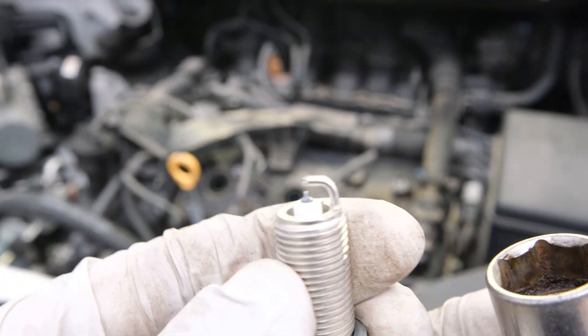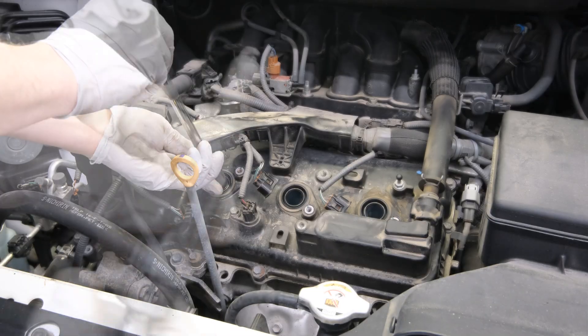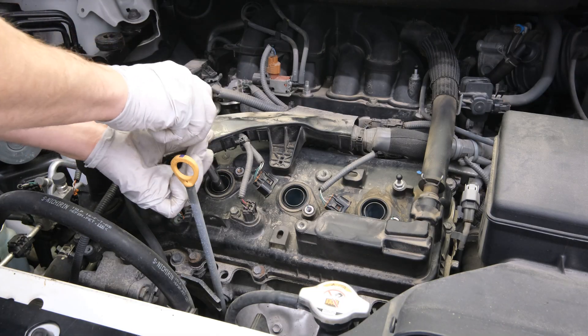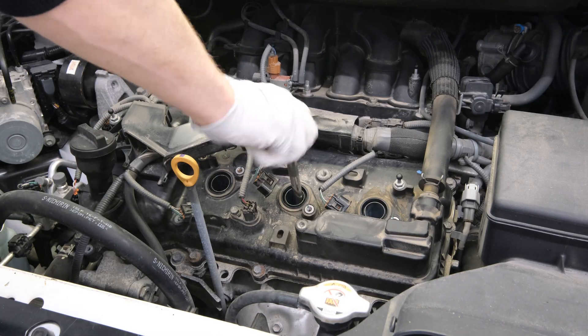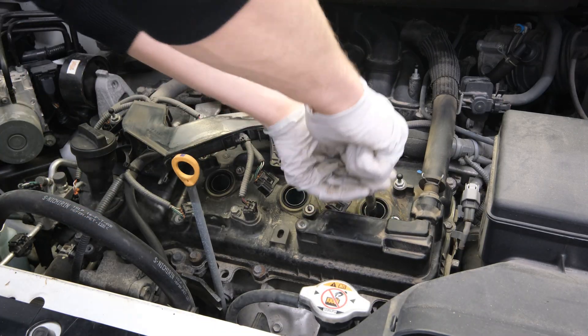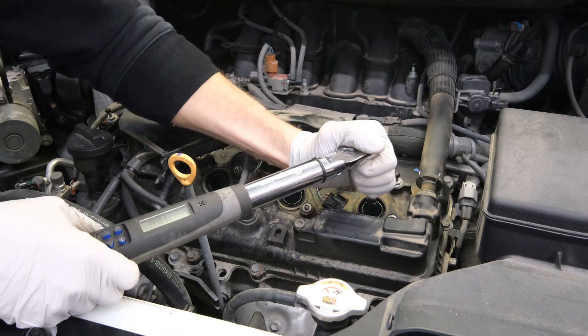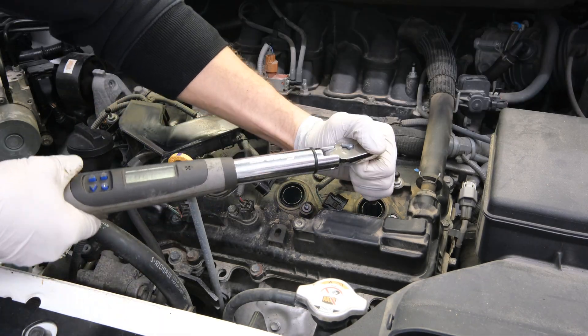Before reinstalling the new spark plugs, take a good look at the electrode at the top to make sure it's not damaged from shipment. Then we can reinstall into the cylinder. Make sure you thread these in by hand to prevent any cross-threading or damage to the cylinder head threads, because that would be a very costly repair. Once the spark plugs are hand-tight, you can use a torque wrench set to the OEM manufacturer's specification — in this case, 13 foot-pounds. We do not want to over-torque these because we don't want to strip the threads out.